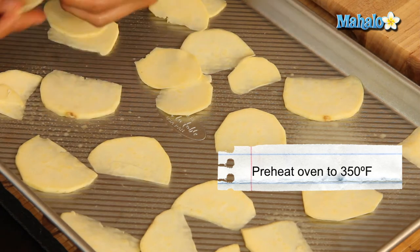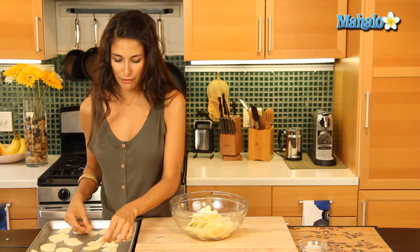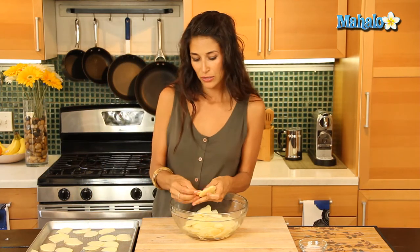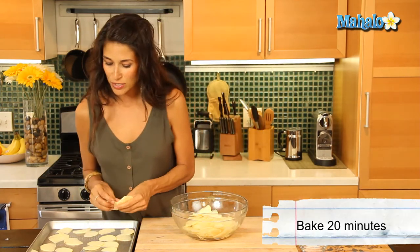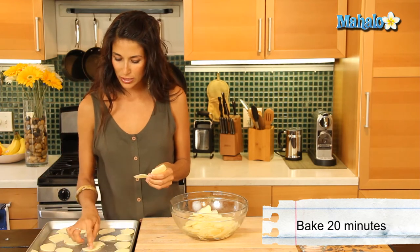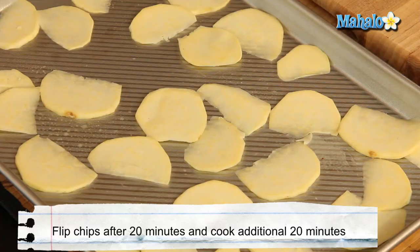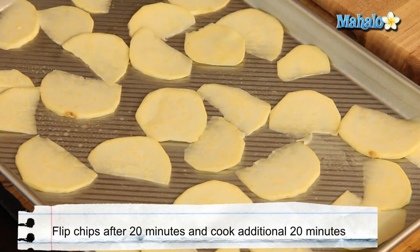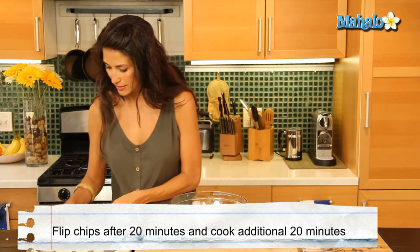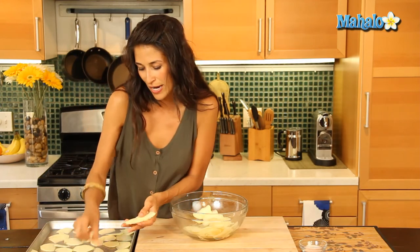I have my oven preheating at 350 degrees. We're going to cook this for about 20 minutes to start off with — check it at 20 minutes, get an idea of what they're looking like, see if they're starting to crisp up and brown, then flip them and leave them in there for another 20 minutes. Total cooking time is approximately 45 minutes.